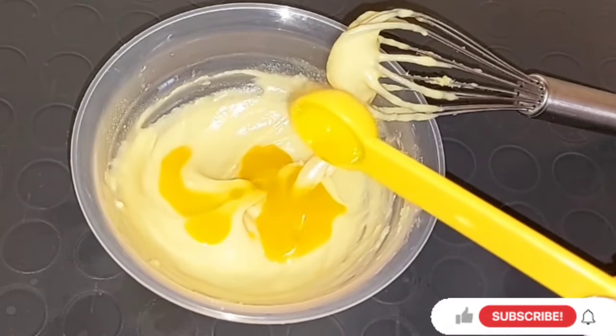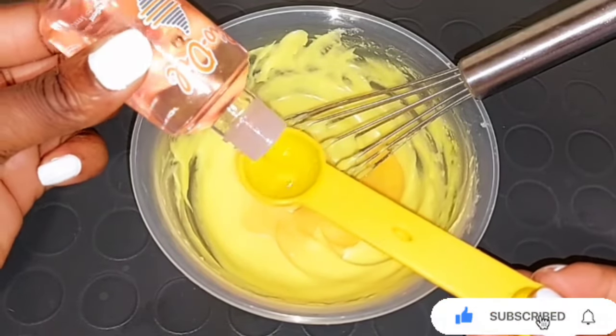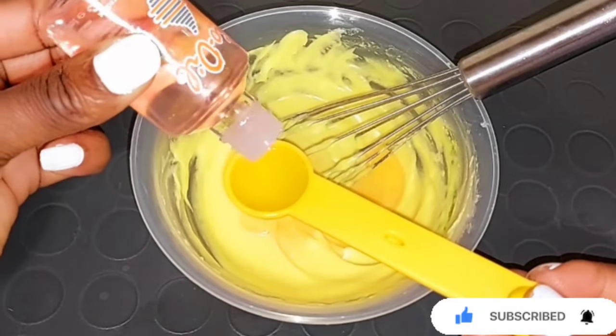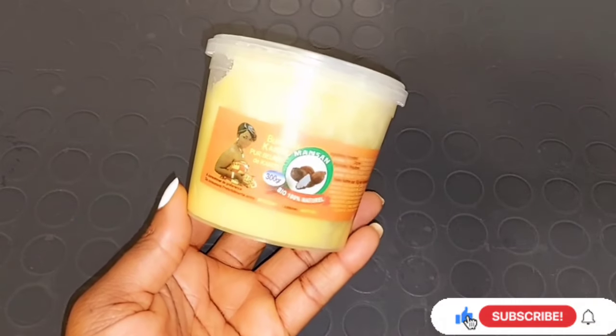Hi guys, welcome back to my channel. Today's video I'm going to be showing you how to mix shea butter to get a lighter skin, a brighter complexion, reduce the appearance of dark spots, and improve your skin tone with the help of all the lightening ingredients we are going to be mixing inside of this shea butter cream. Let's jump right into the video.